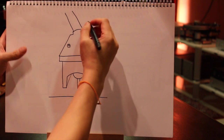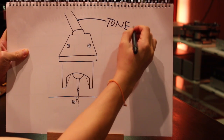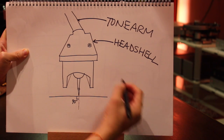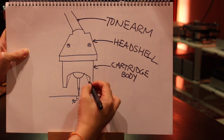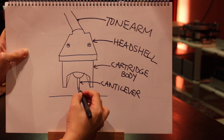Quick terminology, especially for new vinyl fans: this is the tonearm, the headshell, the cartridge body, the cantilever, and the stylus.